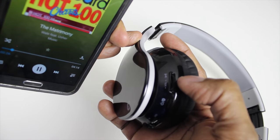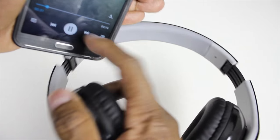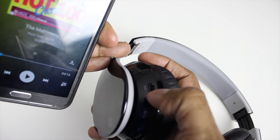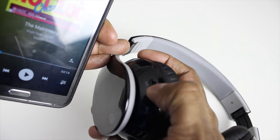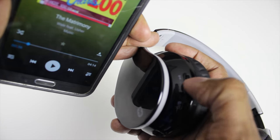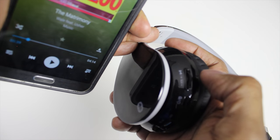A feature on the headphones as well is that the volume control has a pause button. If you look at the phone right there — just pause. If you press and hold that down, it's playing. Press again to pause, and press again to play.